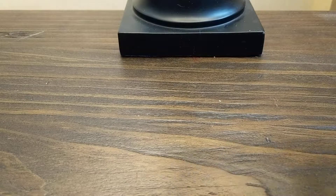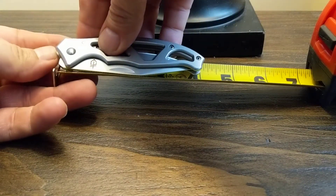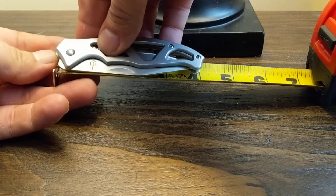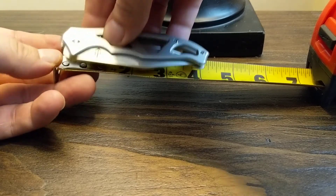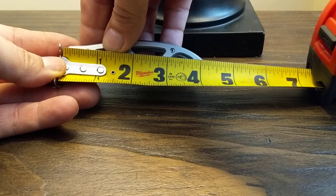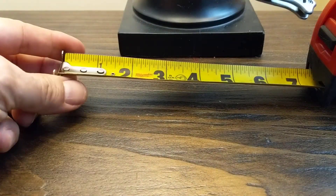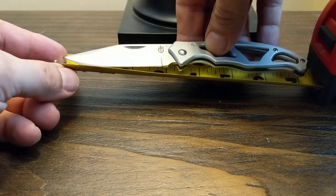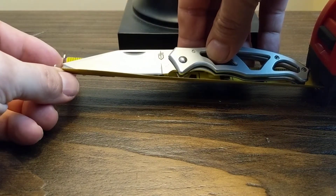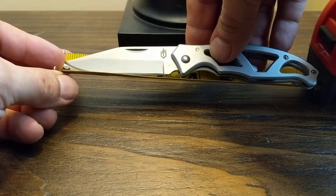The overall length of this knife closed is 4 and 1/8 inches. Overall open it's 7 and 1/8 inches, and the blade is like 3 and a quarter inches.